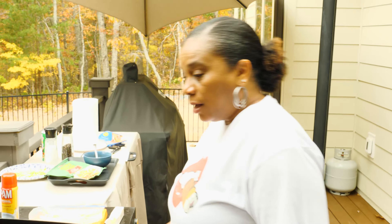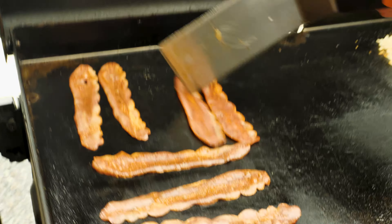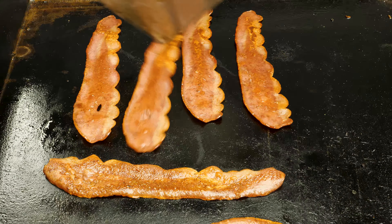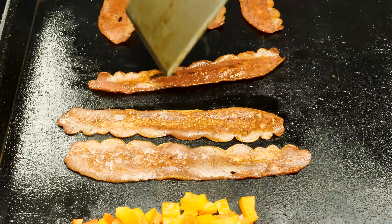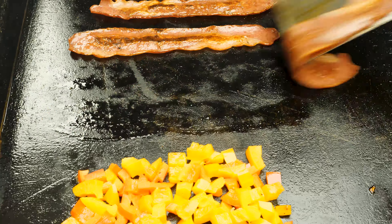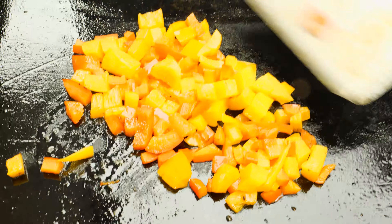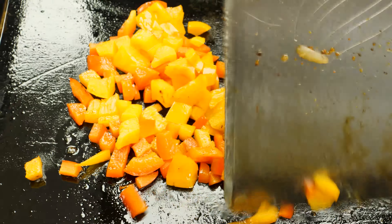Alright, family, we are back. We are going to flip over this turkey bacon while it continues to cook. It's still cooking nice and slow and even, so that's alright. We're just going to let it do what it do. This piece right here looks like it's getting a little more heat — there's nothing wrong with a little crispy turkey bacon.